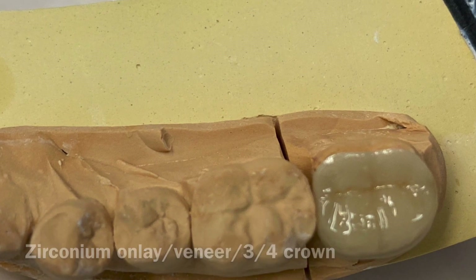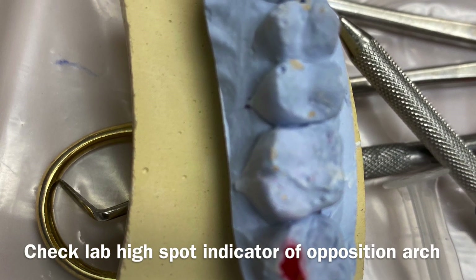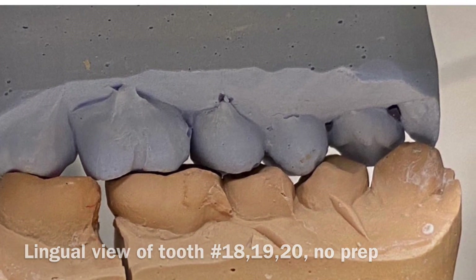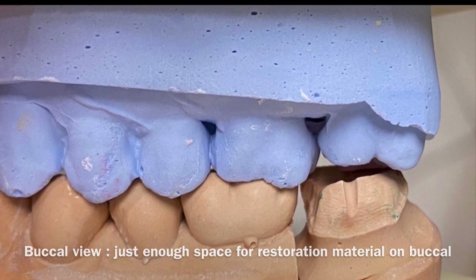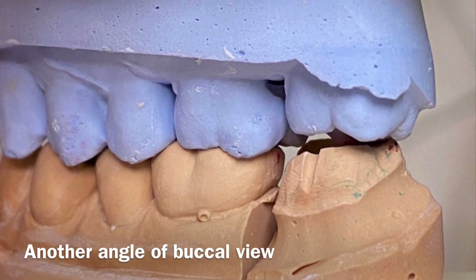As you can see the prep and as you can see the restoration. There's indication from the lab that we need to adjust the occlusion. On the lingual side of the view, there's no prep on the lingual side, and this is the buccal view of how much room we have for this material to go into this tooth.